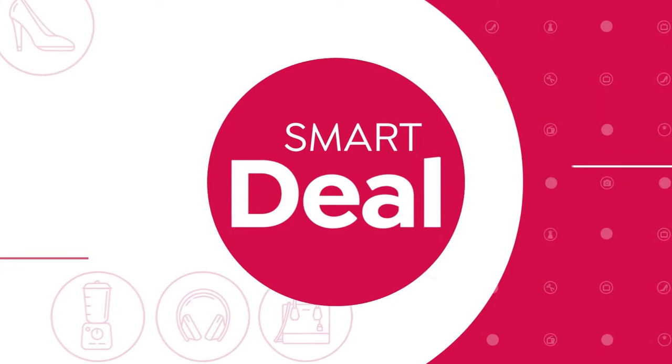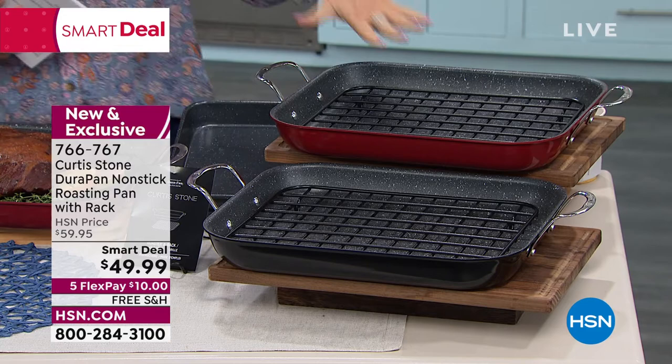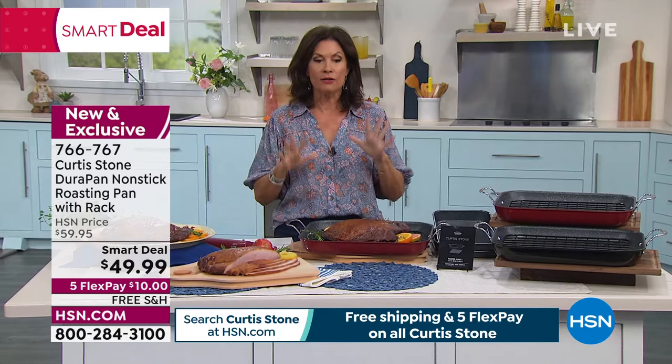We have color choices of the red. We also have it available in black — that's all we have available. Black and red, all we have left now. This was very popular yesterday, so if you're thinking about it, don't wait too long.